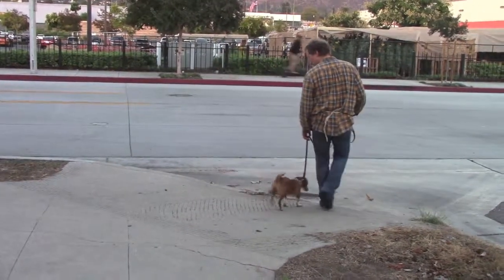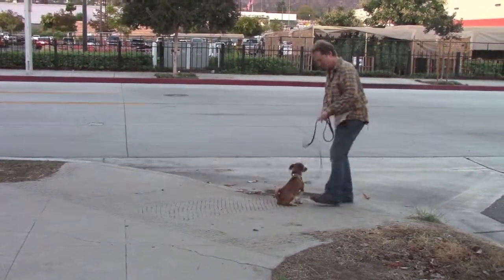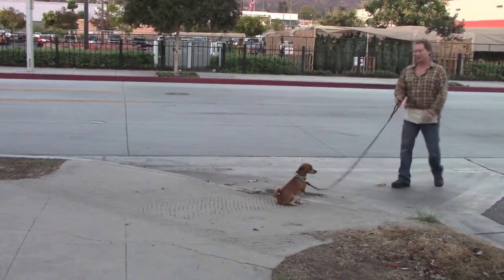All right, here we are at a curb. We're going to cross the street. Sit. Good. I always have him sit at curbs — it's great practice.